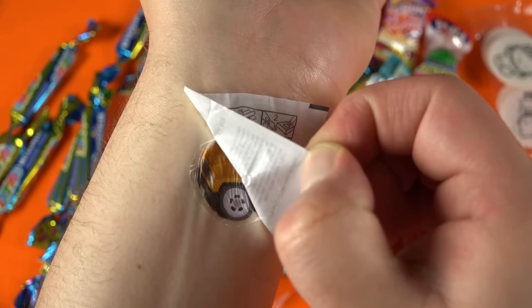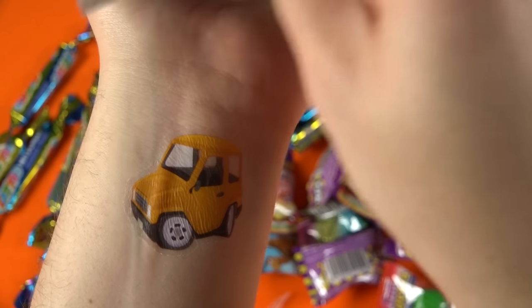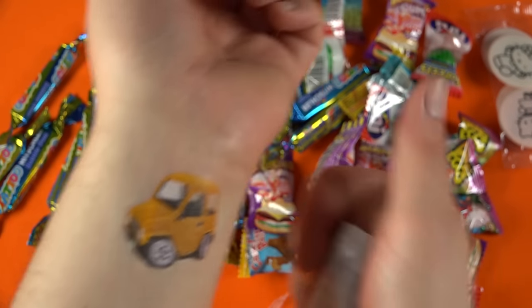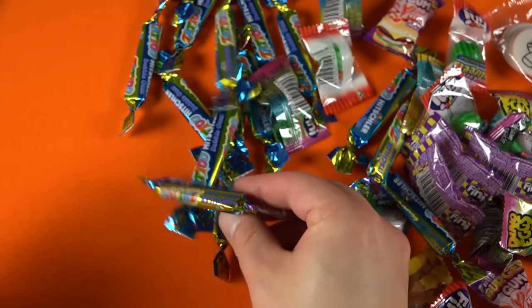This is a mushroom. The first one is a turtle. It is so brutal.